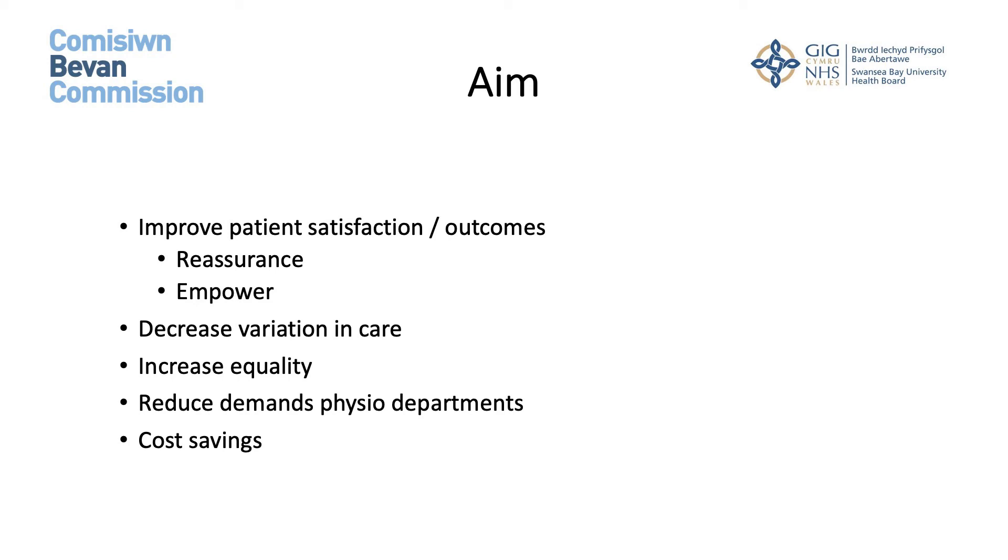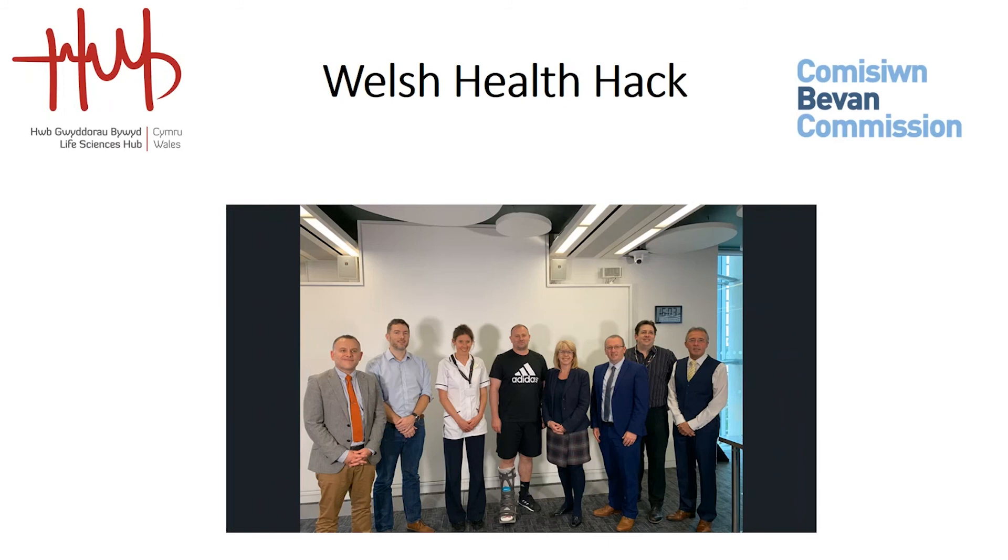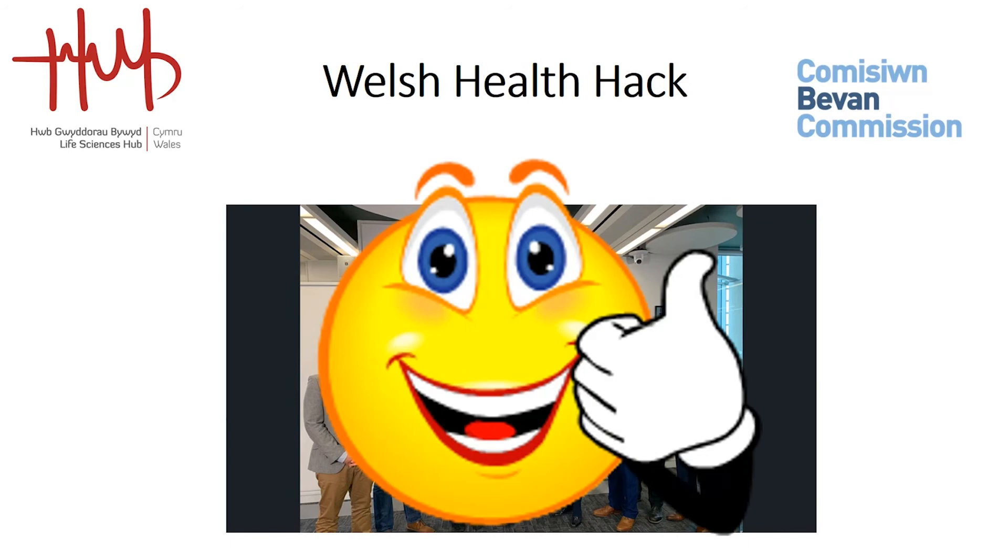Hopefully this would reduce variation in care, increase equality, reduce demands on physio departments, and provide some cost avoidances to the health board. I presented this challenge at the Welsh Health Hack back in 2019 and was fortunate to be successful, being provided with the opportunity to develop the app together with an industrial partner called Yellow Sub Creative.